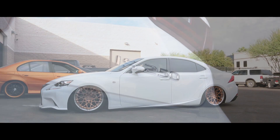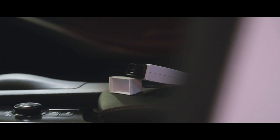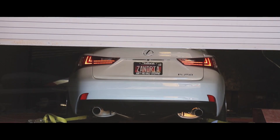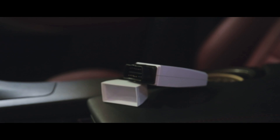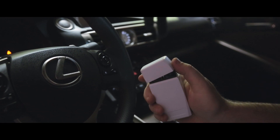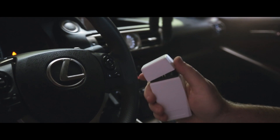VR Tuned is going to take this new 2014 Lexus IS250F Sport to a new level with the VR Tuned Auto Flash. The car comes equipped with a 6-cylinder 204 horsepower engine, and with this Auto Flash, based on other results, we should gain approximately 40 foot-pounds of torque, improve throttle response, and increase mid-range drivability.